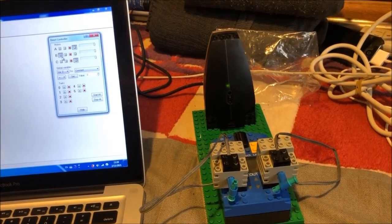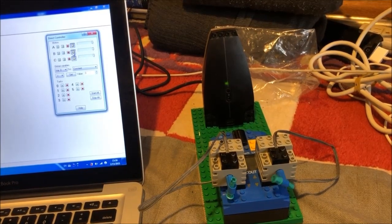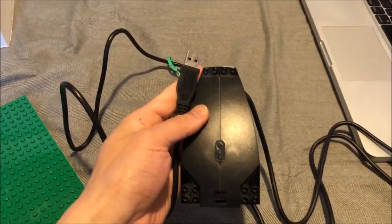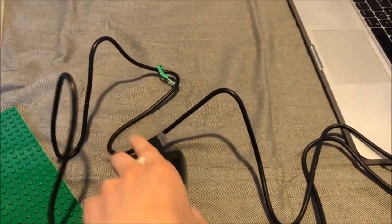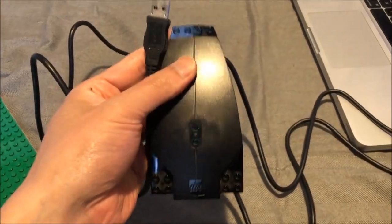The software communicates with the hardware using a Mindstorms infrared tower. We ran BrickCC on Windows 7 paired with an RIS 2.0 USB tower.